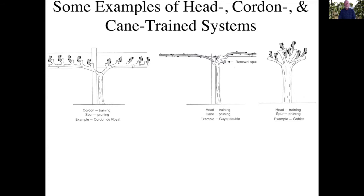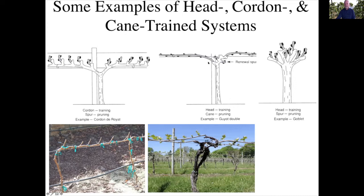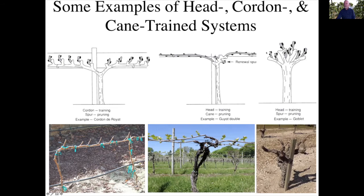Three typical training systems are: the cordon system, in which we have these arms branching off and they are typically spur pruned — so we have cordon training on the wire and then produce these spurs. Then we may have a cane system, which is slightly different, in which we grow out a cane the year before and then in the spring we lay it down on the wire and produce a renewal spur to be used for the next season. And then we have a goblet or head trained system, in which we produce our spurs off of a goblet-shaped form that produces shoots all at about the same height.